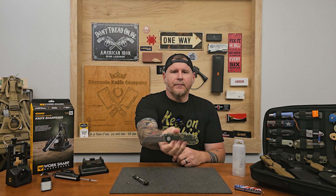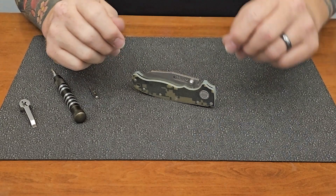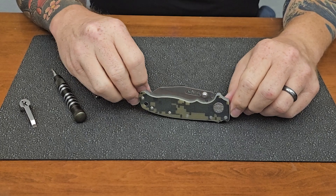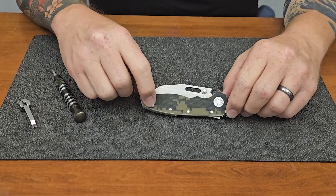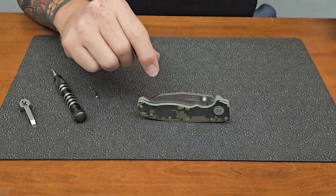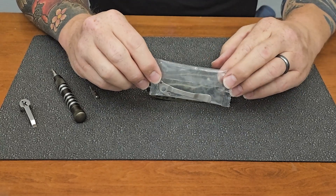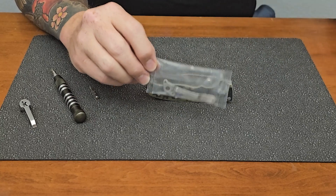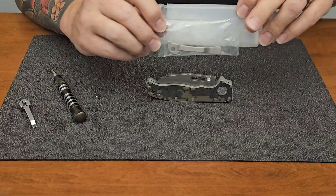We're going to tear this thing down and get a better look on the inside. Before we jump into this thing, I want to give you guys a better look at the knife. This is going to be the left side of the knife. If you want to carry this knife left-hand, you can. Here are going to be where the hardware will attach — these two screws right here. You can't remove the pocket clip from the other side; you'll actually have to use a separate pocket clip if you want to carry it for left-hand individuals, and that does come in the packaging. So when you get this, the extra pocket clip is included, which is nice.